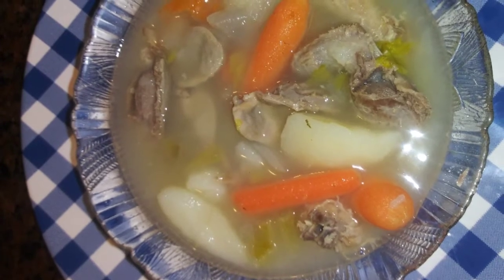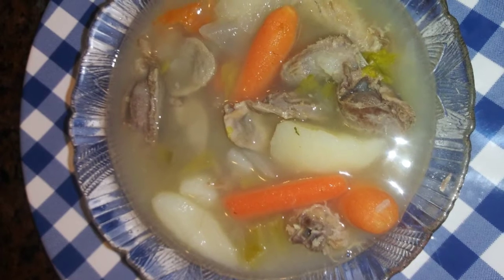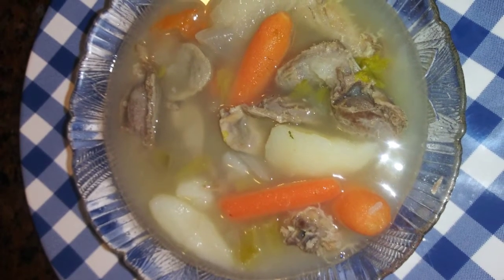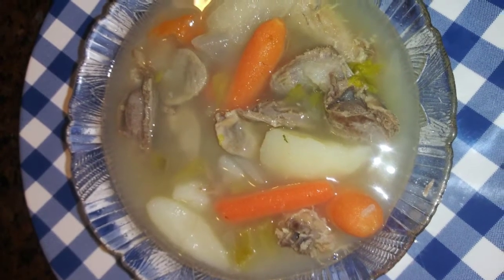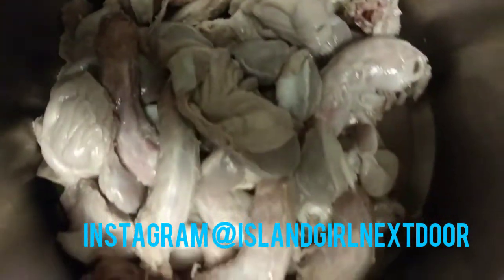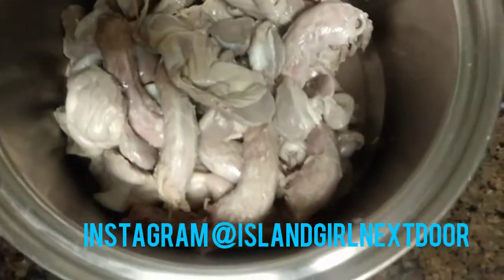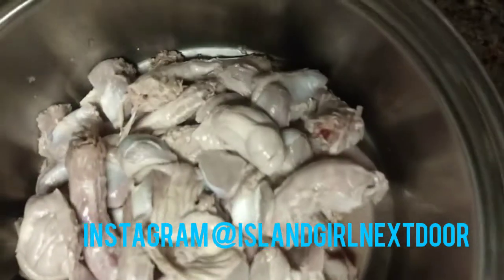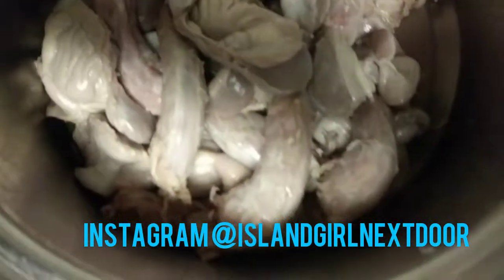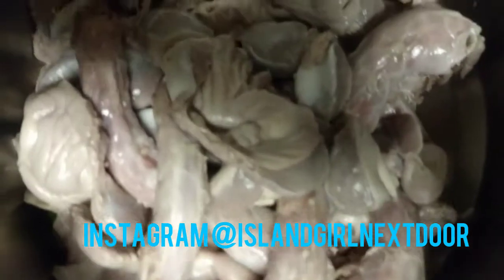Some may ask: what is chicken souse? Chicken souse is a light, delicious, tasty, lemony, citrusy broth that's cooked down with chicken, carrots, and potatoes. You can also make this souse with pork, or chicken wings, or cut up chicken, goat meat, or one of our favorites — sheep tongue souse.